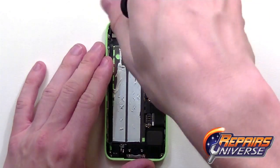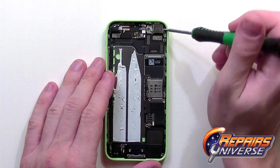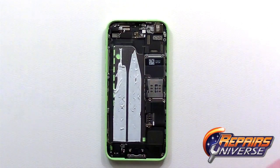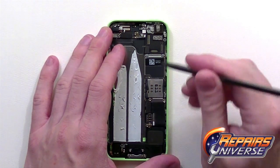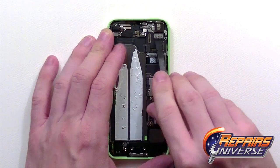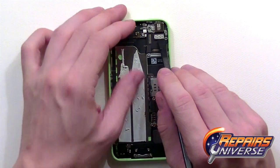From here we're going to have the main camera, which is located in the top right corner. It's held in place with two small Phillips screws holding in a metal bracket. Once that bracket is removed, you can release the flex cable from the motherboard and lift away the main camera.